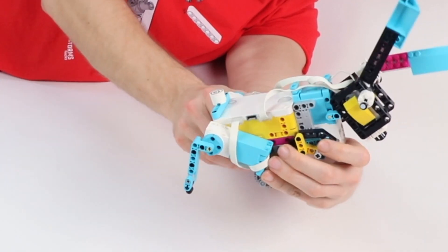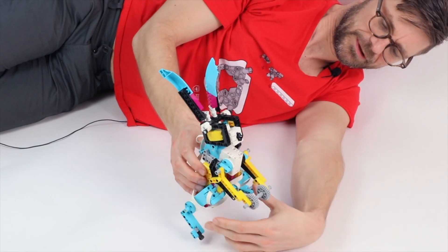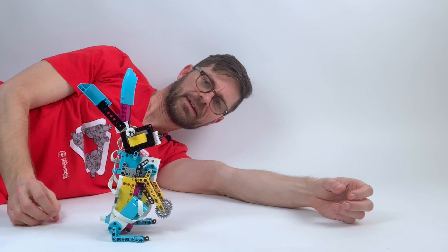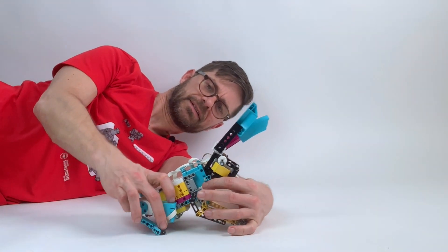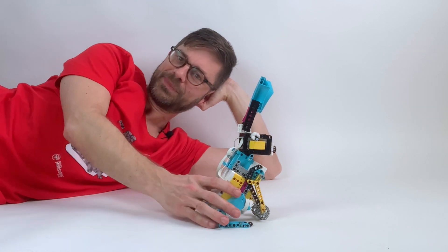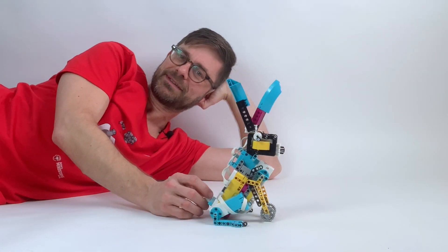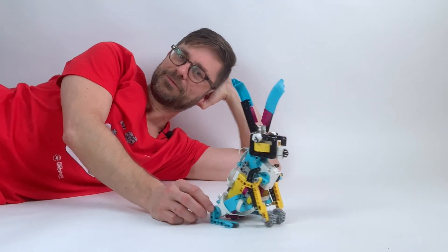It's got independent hind legs and the front legs can move forward and backward. This means it can sit up all the way like this, and when it's extended like this it can hop like a real bunny. I'm really fascinated by animals and how they move, and because of that I try to build animals myself and see if I can replicate the movement and make it really natural.